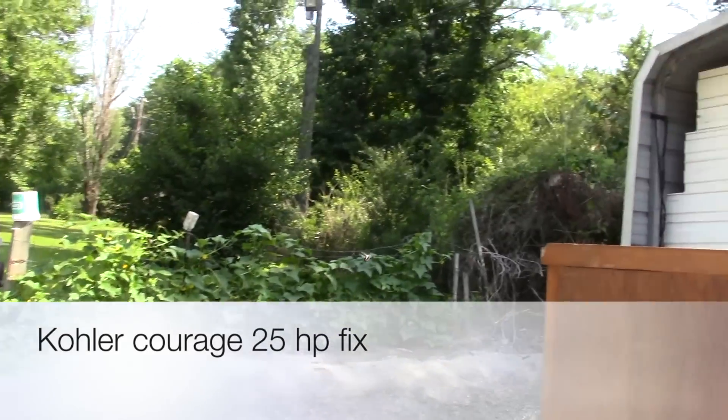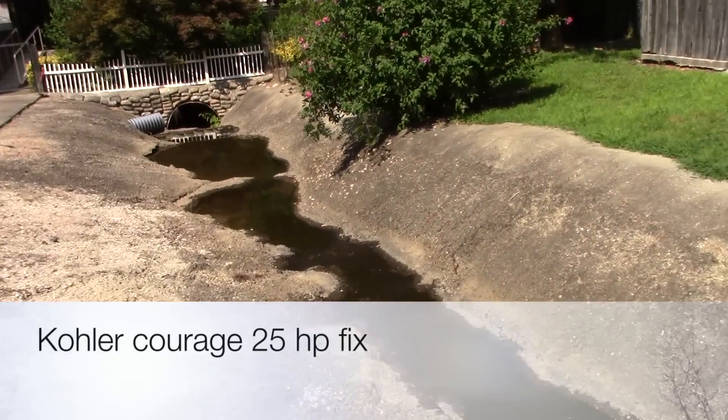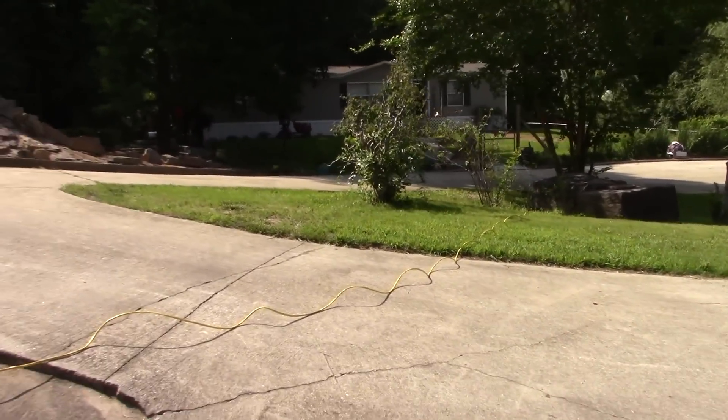Hey YouTube, Murray Mayhem here. Pretty day, Saturday. Already been out, we picked cucumbers, already done a little bit in the garden, about to cut the grass again.